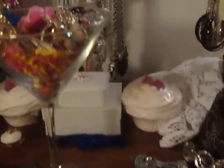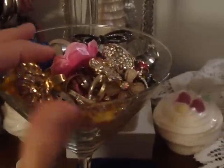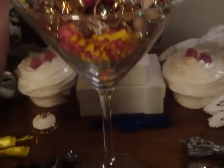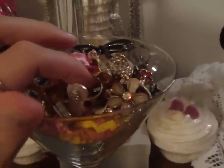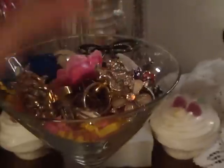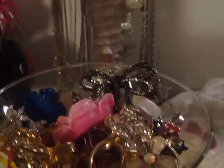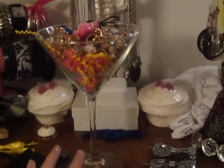In one of my previous videos, you've seen that I used this champagne glass or martini glass to store all my rings in. They're all kind of just piling up in there because I've bought so many. Basically, it's just a martini glass with a little bit of confetti inside of it. I have all different kinds of rings. You can probably get one really cheap from a dollar store — I got mine from Ross.